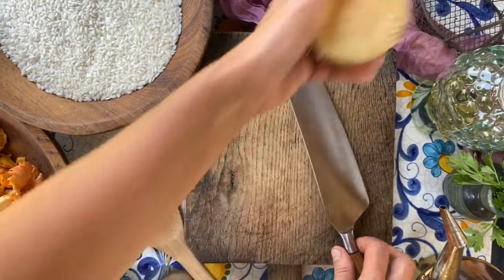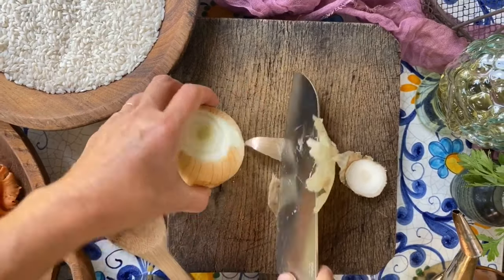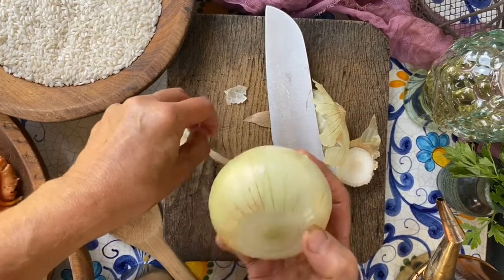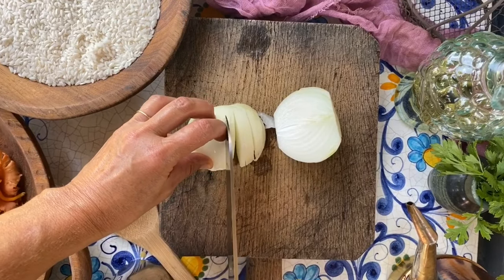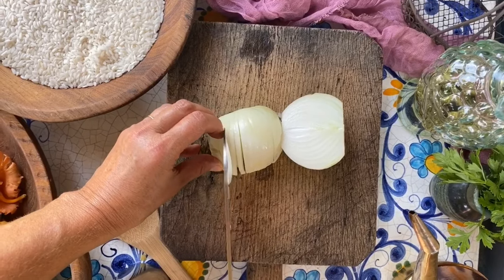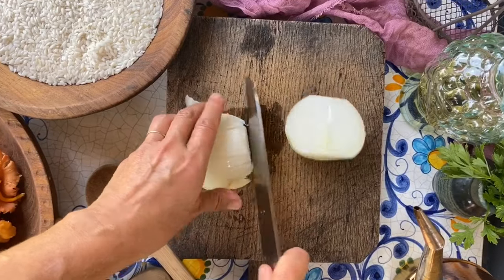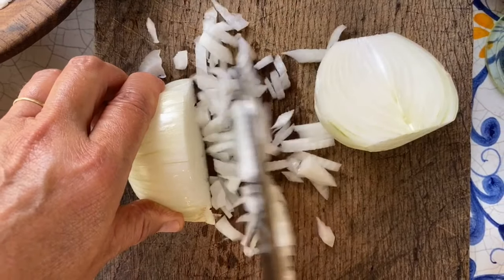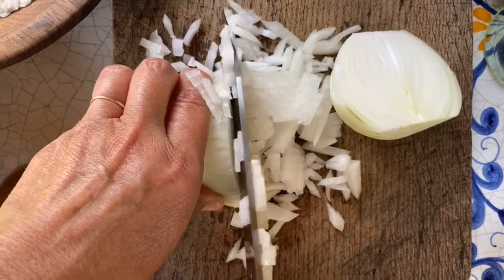To make risotto, first of all we're going to cut up this onion into small pieces. Let's get the skin off. We're going to cut it in half and then simply cut across like this — I'm not going all the way to the back so it doesn't fall apart. Now we're going to cut them this way into much smaller pieces, and here we have these nice small pieces that are perfect to put into our preheated pot.